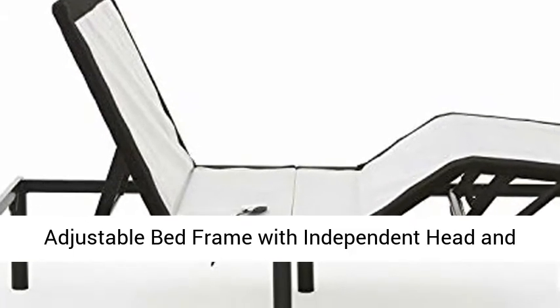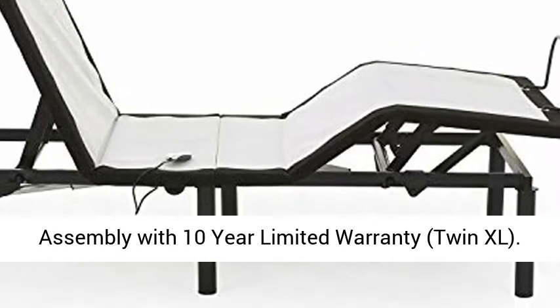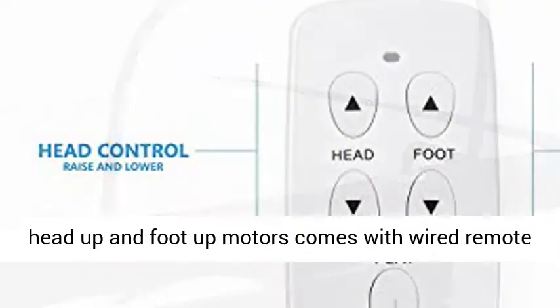Adjustable bed frame with independent head and foot incline, fast and easy no tools required assembly with 10-year limited warranty. Twin XL — twin long adjustable bed frame with individual head up and foot up motors, comes with wired remote and one-touch flat.